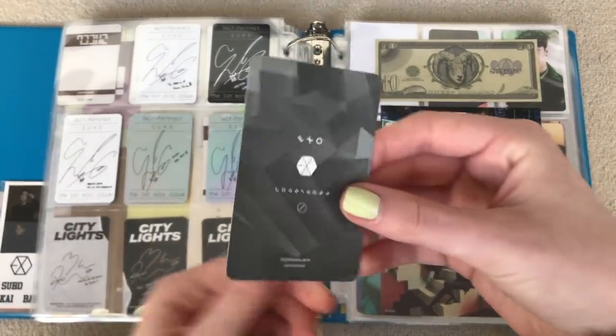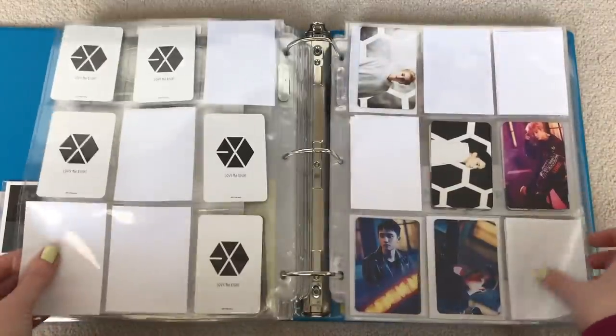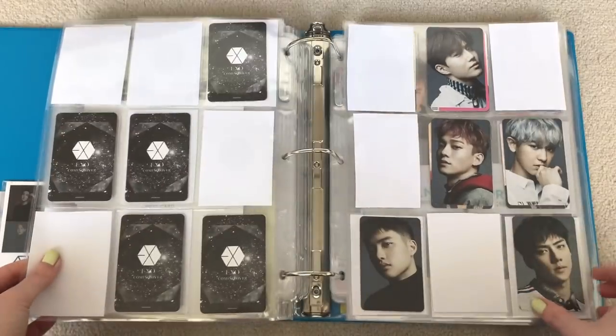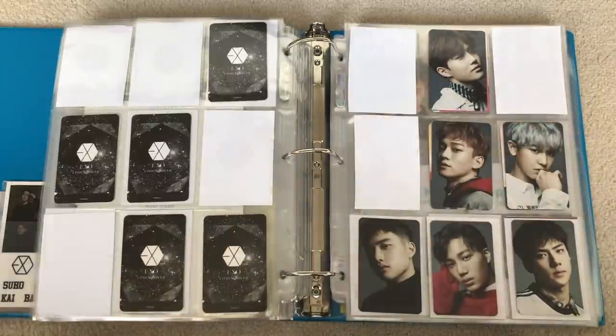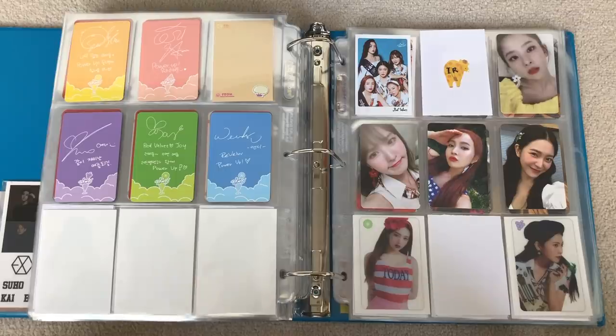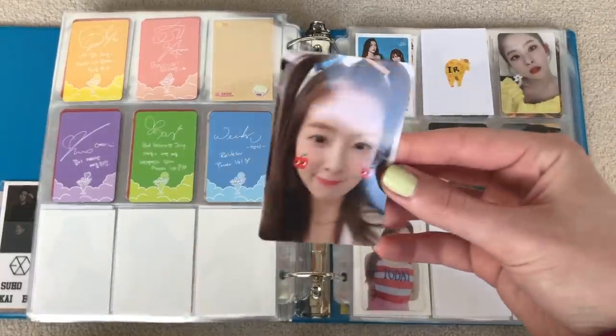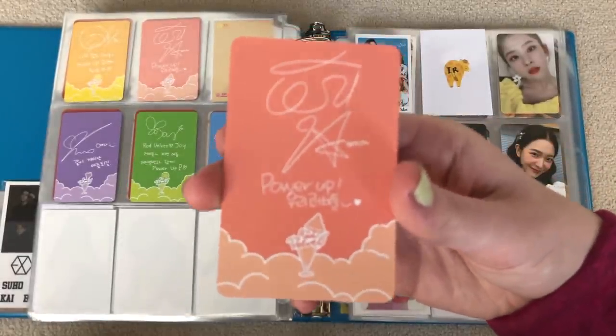And lastly for Exo, I have this Kai countdown card, which I traded for. As you may know, I am starting to more deeply collect their Japanese cards. I'm just missing Baekhyun and Sehun, because Lay wasn't a part of that comeback. And lastly for this binder, we have my Red Velvet cards, just two here. I was missing Irene's limited Summer Magic for the longest time — I thought I had traded for it but I guess I didn't, because I just never received it. So I had to go and buy that, and I finally have it in my hands.